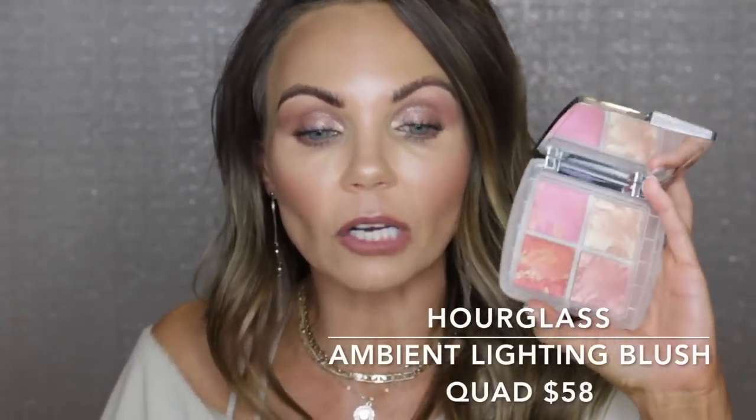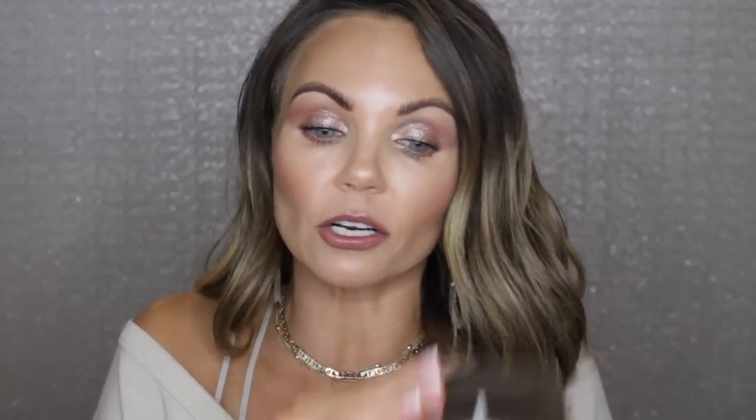The Blush Palette is $58. There are three new shades and one existing shade. All three of these shades are brand new. This one is considered a best seller — it's called Brilliant Nude — so this is not a new shade, but all three of the others are brand new.